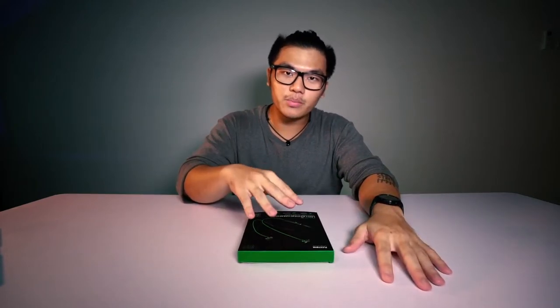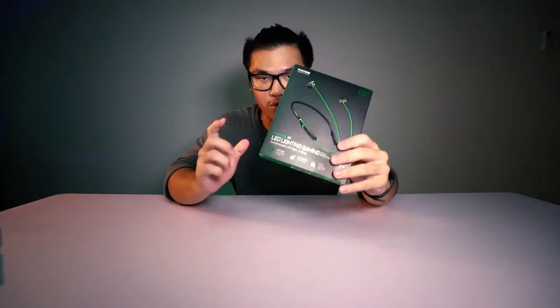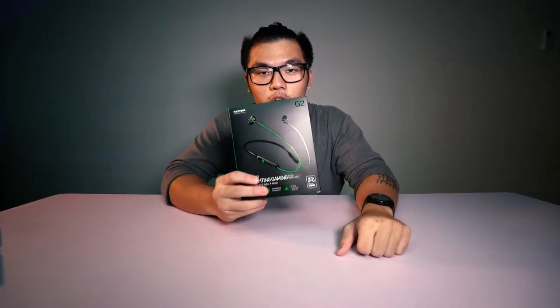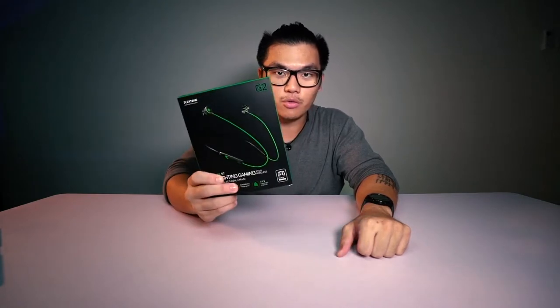Alright guys, welcome to my channel. So today I have a really conventional piece of equipment right here - budgeted gaming headphones for your phone. So if you are really into gaming you can really try this out. It's called the Plexone G2 LED gaming headphones.